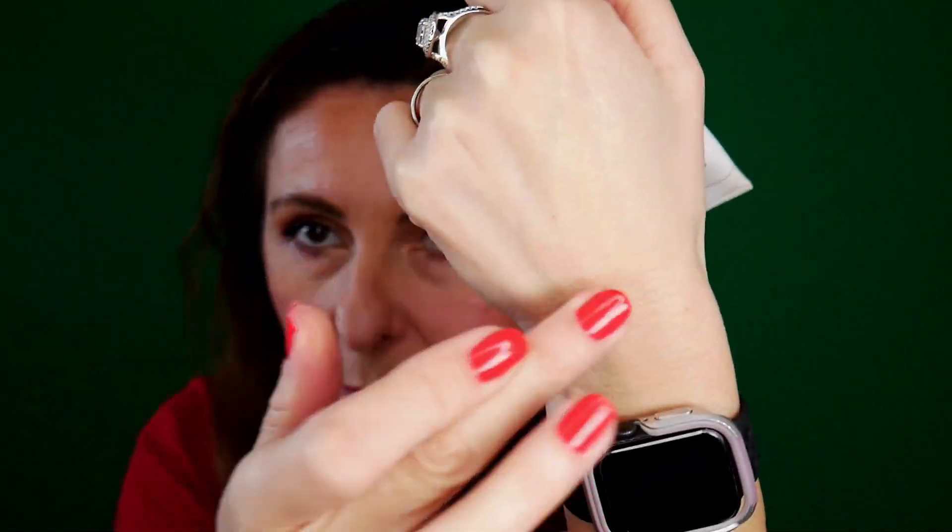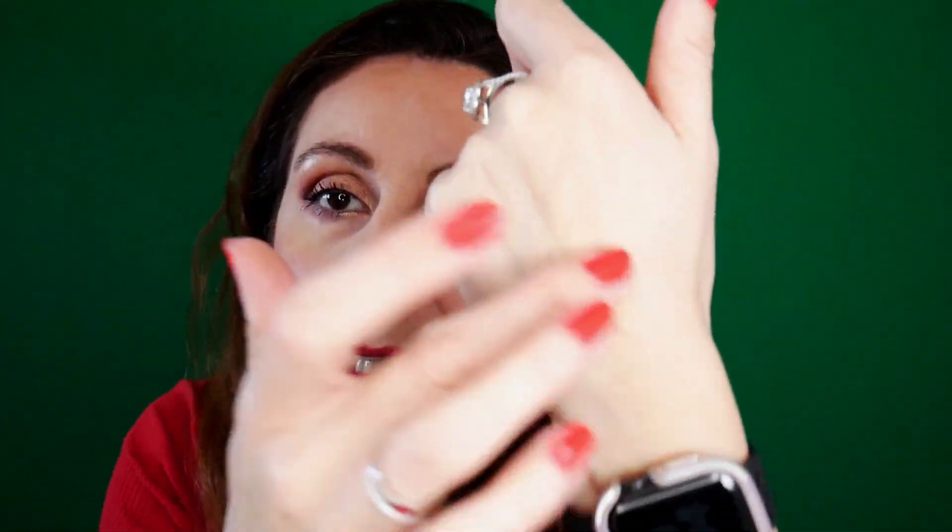This is almost finished — my EltaMD UV Elements Broad Spectrum SPF 44. This is my holy grail SPF — I love it so much. It's a tinted version but when you put it on the skin it almost becomes one with your skin, and foundation on top of it looks perfect. I'm not going to repurchase it just because it's pricey and not convenient for me to buy here — I need to ship it to my US address and then here. I have plenty of SPF products thanks to Stylevana, so I'm set for a good year.